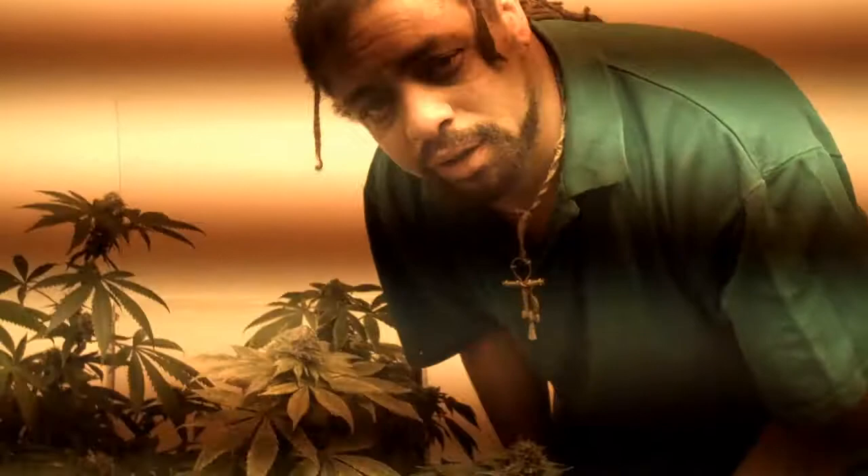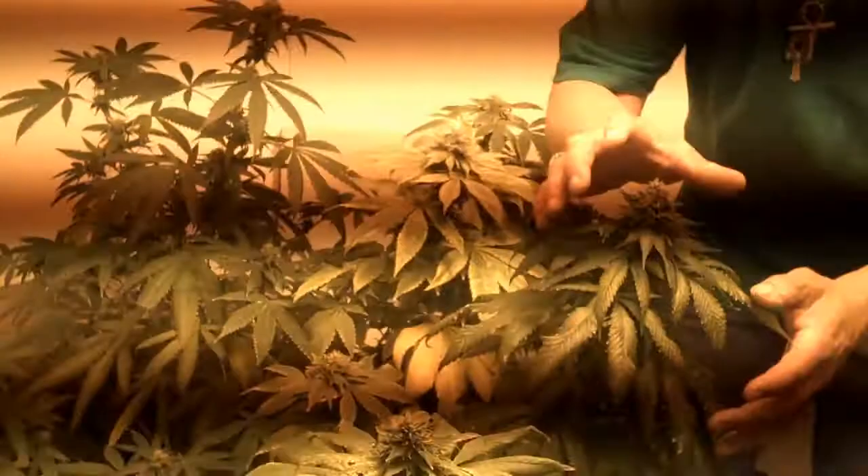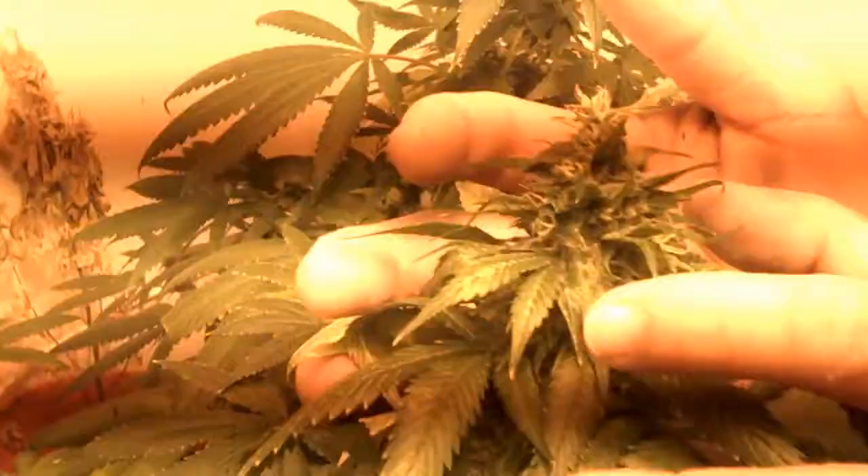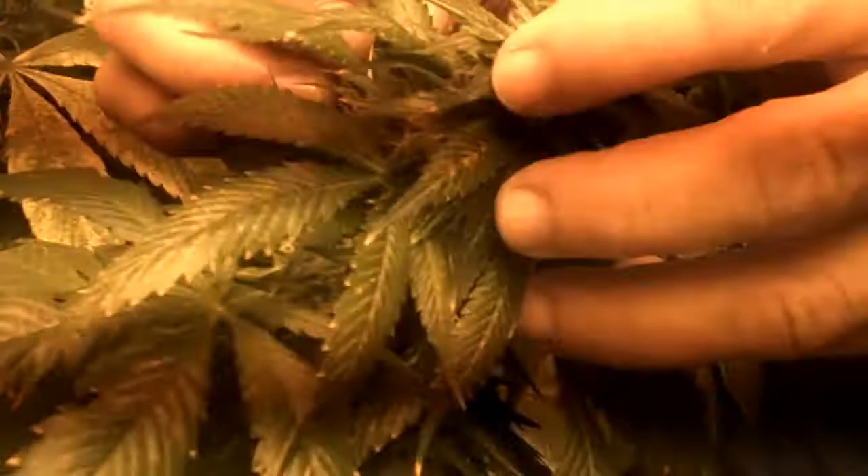Here we are in my little grow room. I got about 30 plants in here. Check out this OG Kush — get a close up of this, check out those buds. Give it about a week or two, about two more weeks of flowering.